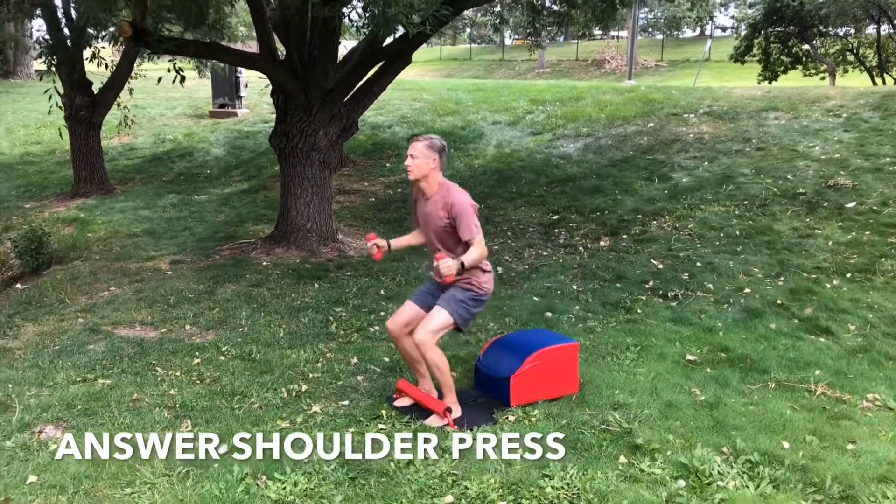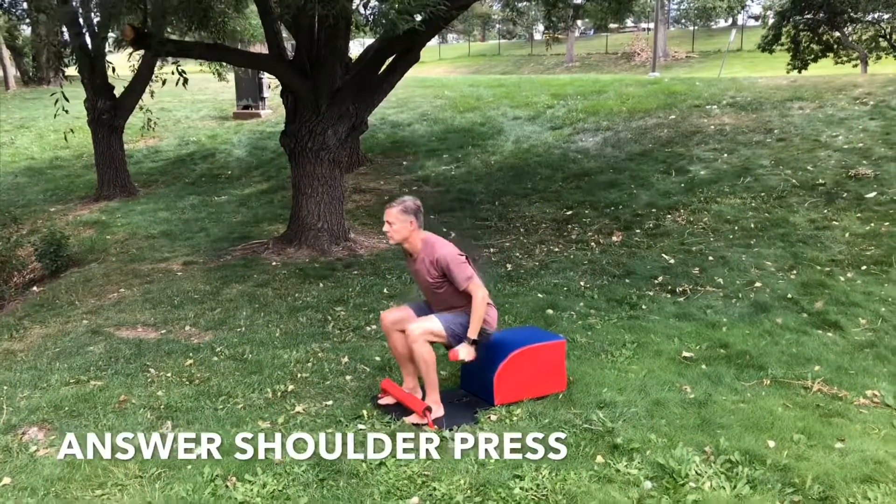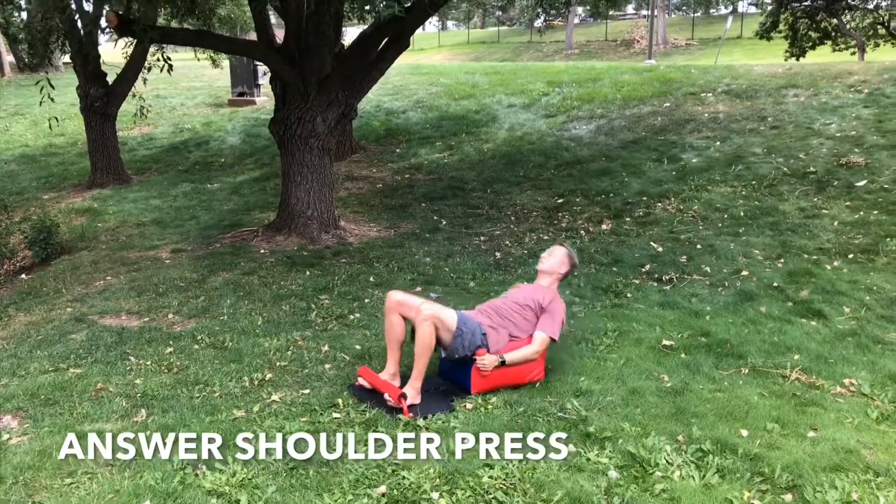Inhale down, get that full sit up in. Exhale, standing up. Bring the weights up to your shoulders, pushing up and together at the top, engaging your deltoid muscles.